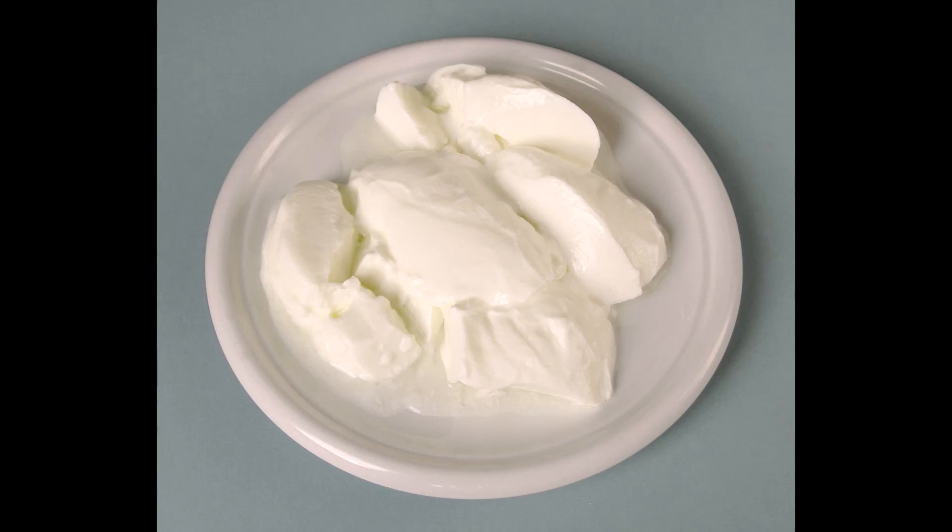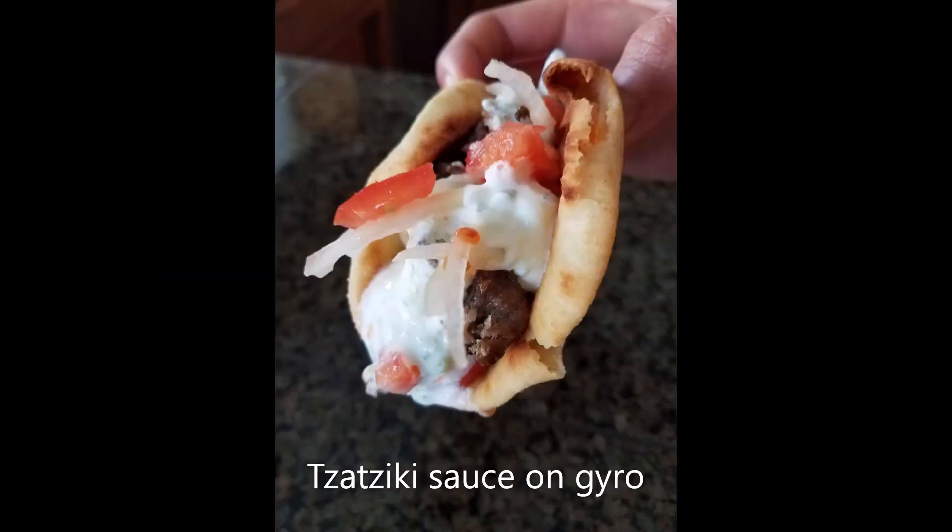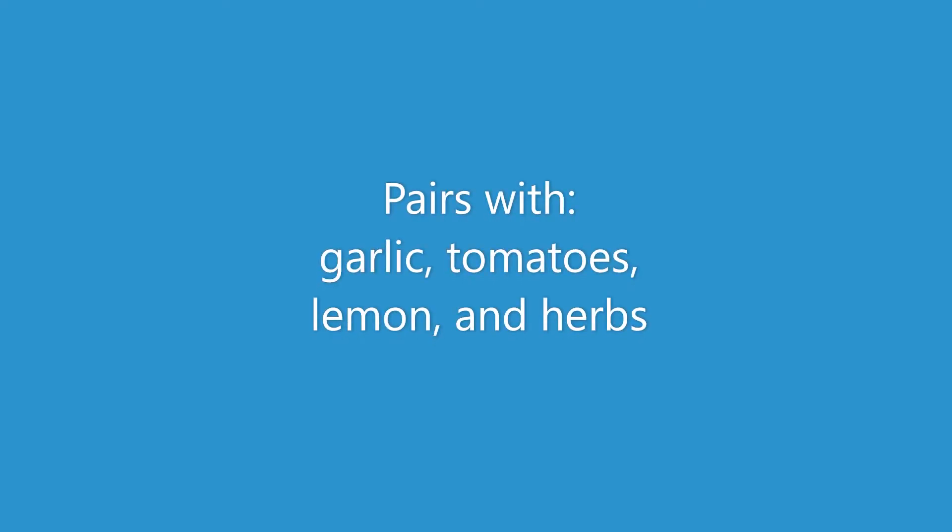The last ingredient is plain yogurt. Most of the time you're going to use it to cool off dishes and in sauces like a tzatziki sauce. Since it is a cooling agent, it pairs well with garlic, tomatoes, lemon, and a bunch of herbs such as dill, mint, tarragon, parsley — almost any herb. And that's it for these ingredients. I hope you enjoyed this video and learned something interesting. I'll see you in the next one. Bye.